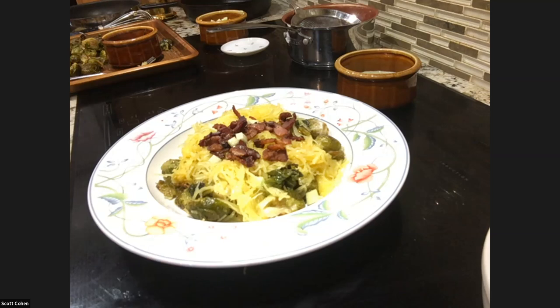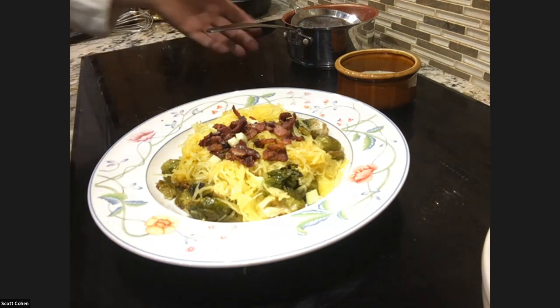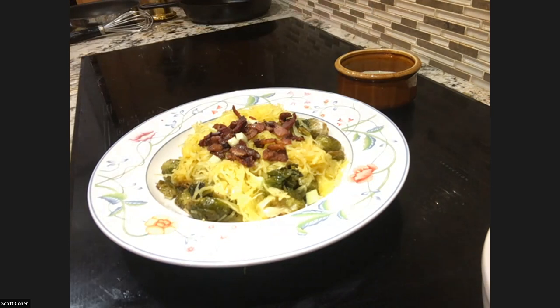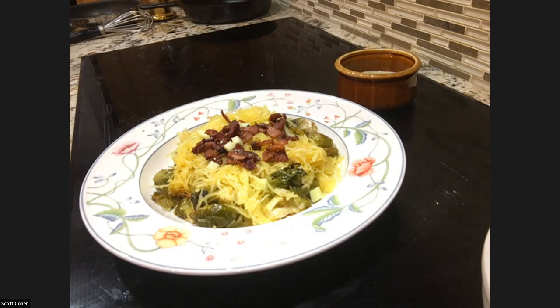Someone asks about temperatures and times. The spaghetti squash cooks at 400 degrees for 40 minutes to an hour. The brussels sprouts cook at 400 degrees for about 30 to 40 minutes. For vegan options, you can omit the bacon and put chopped fresh thyme on top instead.